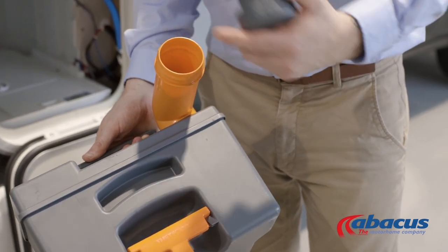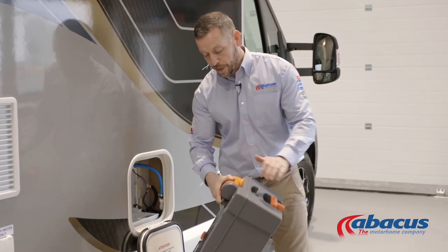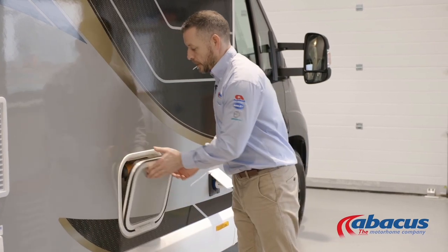Once you've emptied the cassette, place a blue tablet back down the neck, add a couple of jugs of water, replace the cap, close it, and return the box inside.